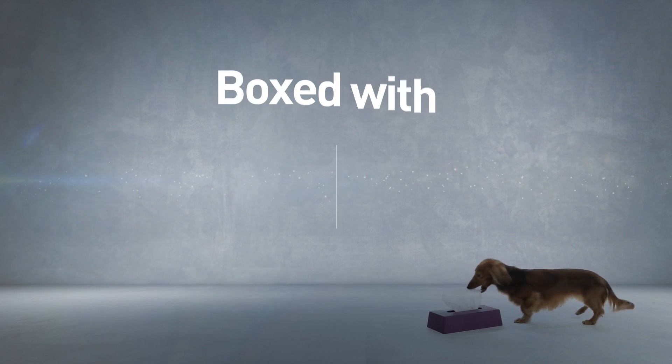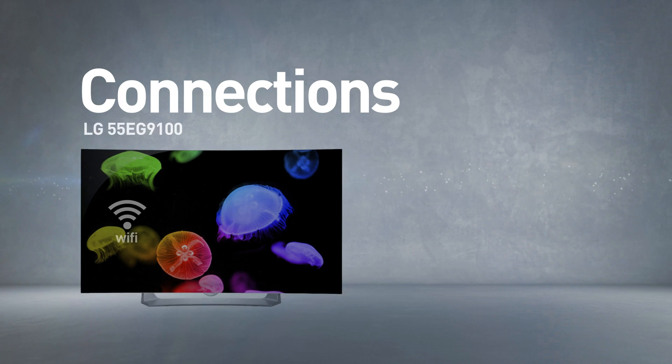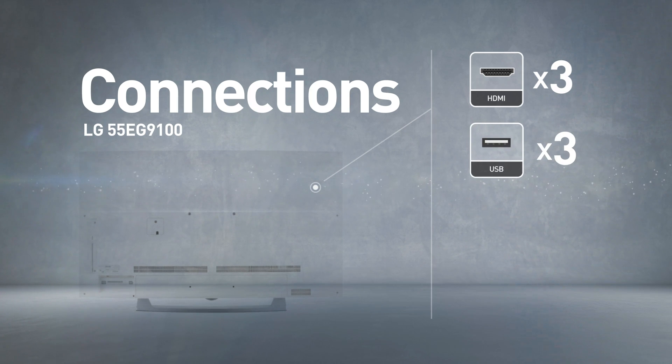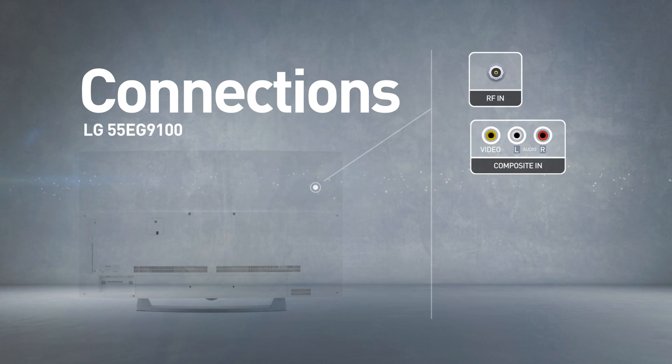This model comes boxed with 3D glasses and a remote control. It includes a wireless Wi-Fi connection. Input connections include 3 HDMI ports and 3 USB ports, as well as RF and composite inputs.